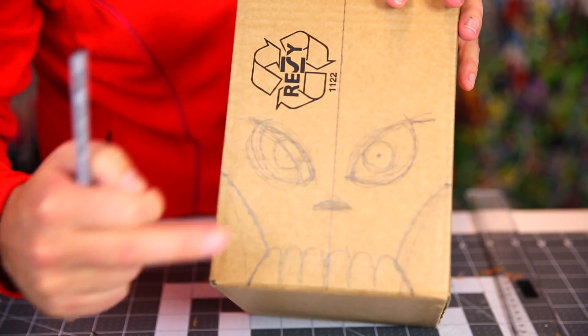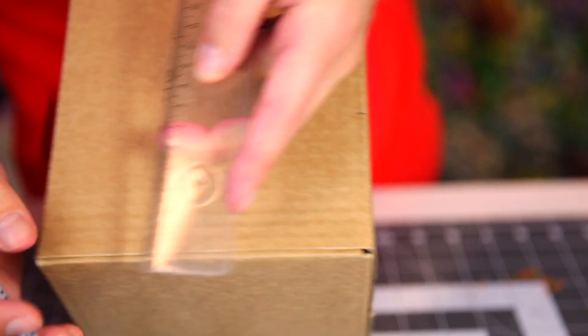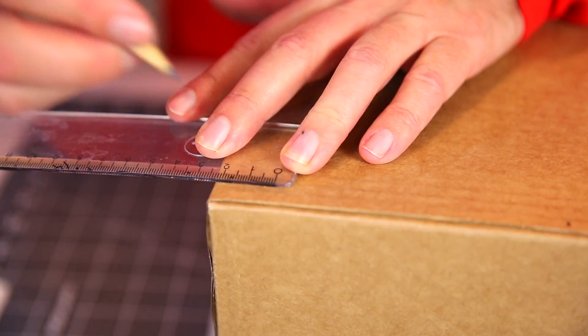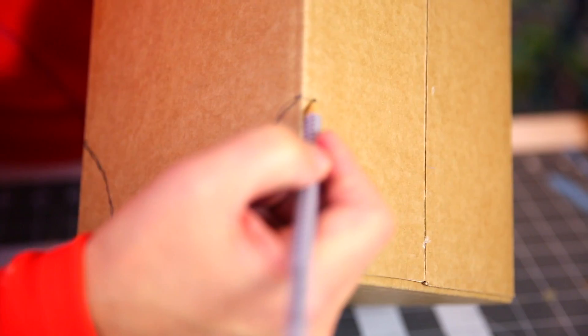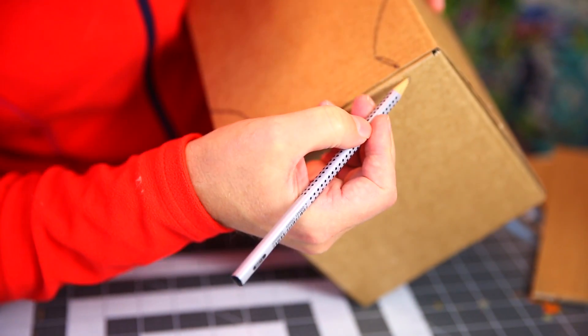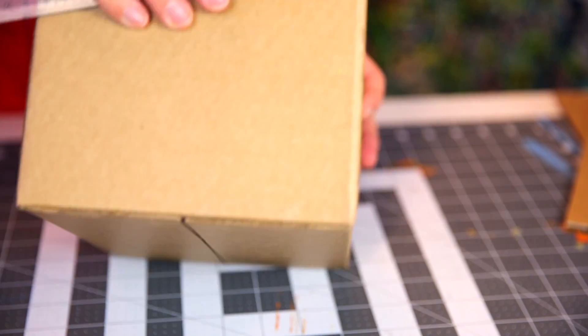We now have to do the same thing on the other side too. So we do the same thing — we measure 7.5 cm here, 7.5 cm there, 2.2 here, 2.2 here. And then we do the same thing — it goes in a bit first and up to this point, just like we did on this side so that it's matching. Then from this point to that point, you've got to draw a line so we can make a straight cut, straight across here and also down here.